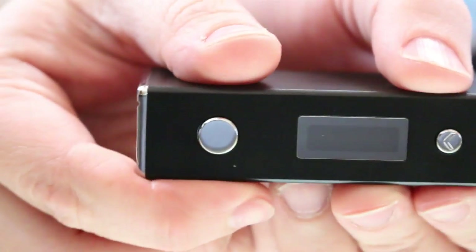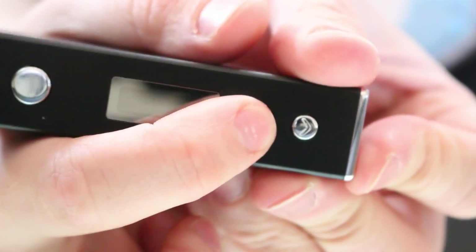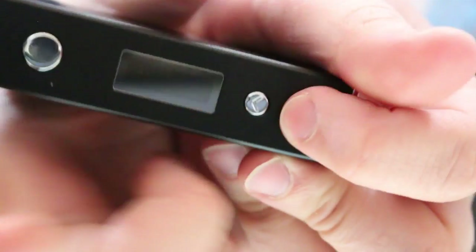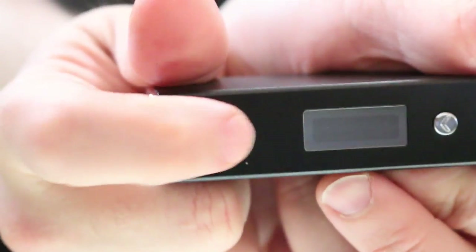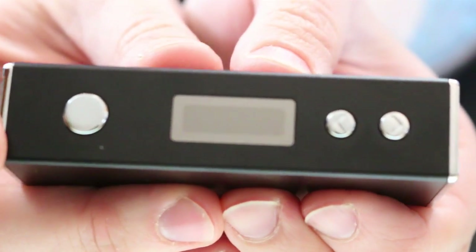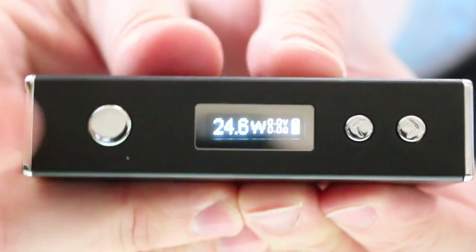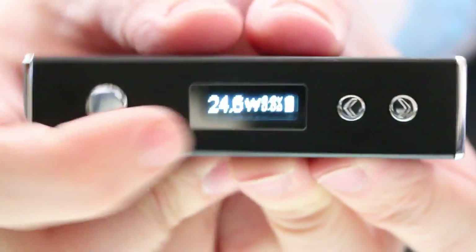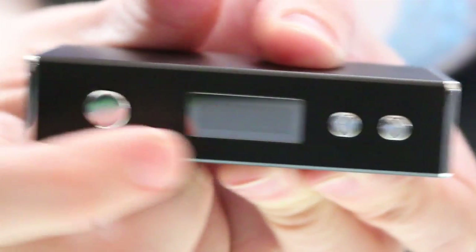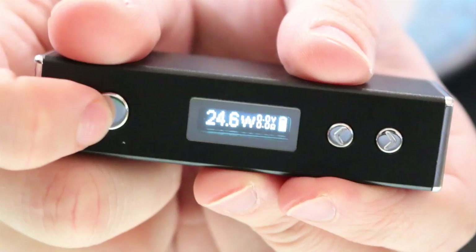Let's look at the features. You have your power button on top near the 510, and then up and down buttons — these are your wattage up and wattage down. Three clicks of the power button turns it on. It will display 'Segelli,' and then show 'check atomizer' if no atomizer is attached. It has a wattage readout, battery indicator, volt indicator, and ohm indicator — just like all variable wattage devices out today.